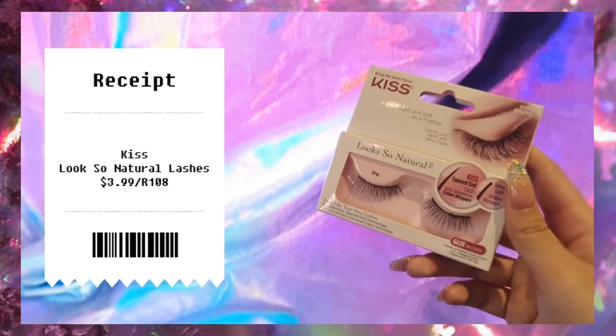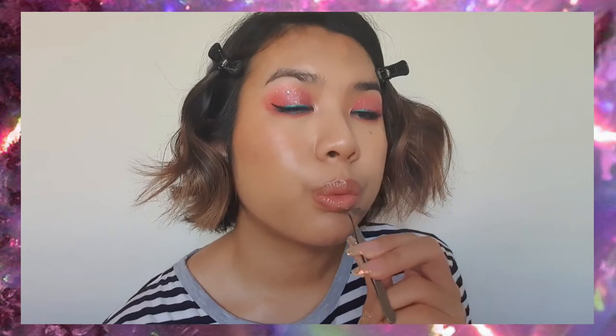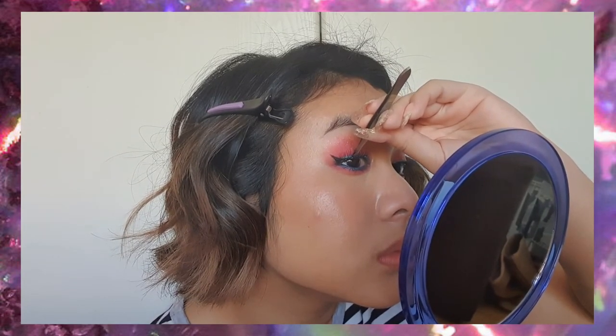Next we're using my staple lashes, the Shy ones from Kiss. I like these lashes because they have a little bit more length on the outer corners to create a bit of a cat eye effect and lengthen out the eye.